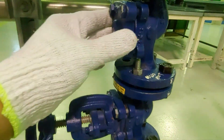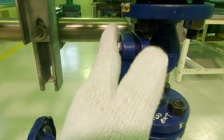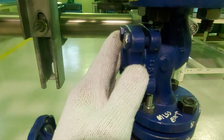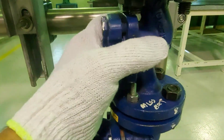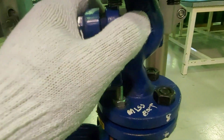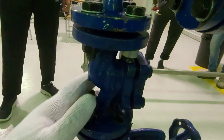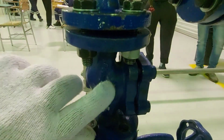Here you have another component. The body looks the same as a globe valve, but it has no handle — this is a check valve. You will see an arrow on a check valve indicating flow direction. What a check valve does is allow the fluid to flow in one direction only.